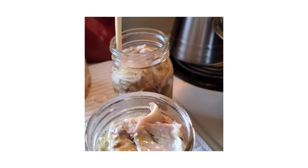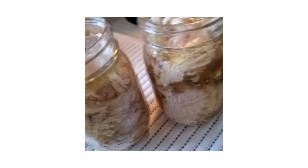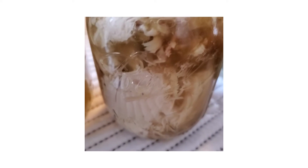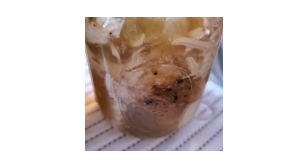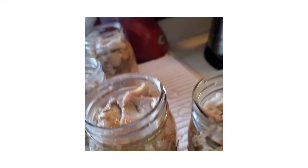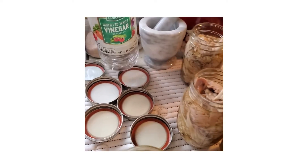All right, let me de-bubble this one. Keeping that meat under the juice. All right, let me get the bubbles down in there.